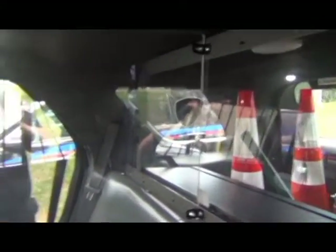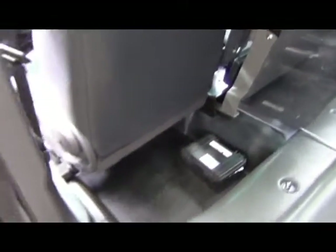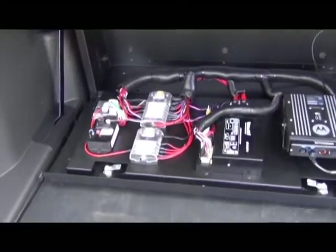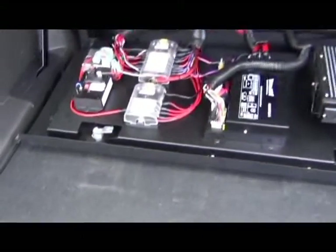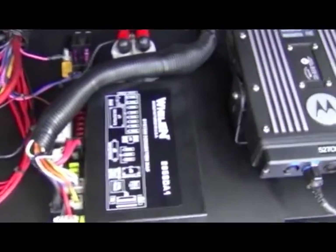Behind the driver there is no cage, which allows the driver to have additional room and storage equipment in this area. The rear storage area has a box for all of the electrical equipment that will eventually be locked. There is no reason for officers to access this area.